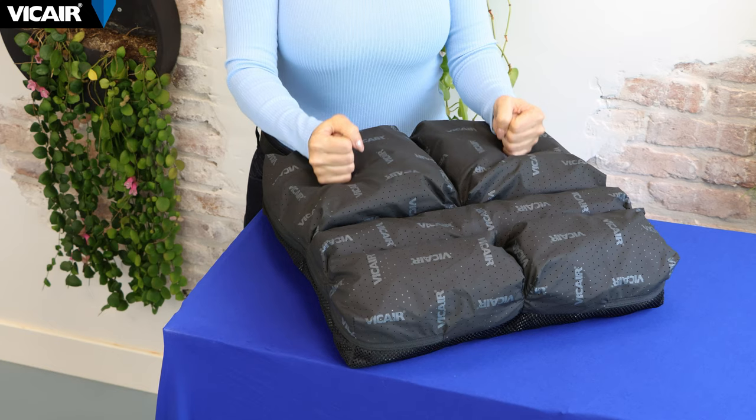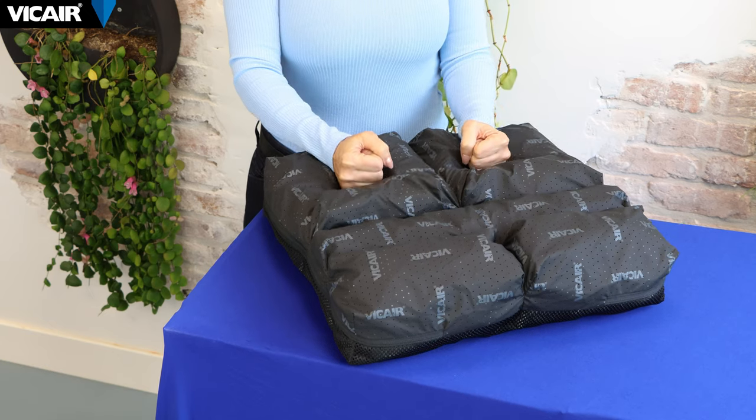In this video, we will talk about the features and applications of the V-Care Adjuster O2 wheelchair cushion. The Adjuster O2 consists of five individual compartments designed to contour under loading. This means that when you sit down on the cushion, it will automatically adjust to the shape of your body, hence the name Adjuster.